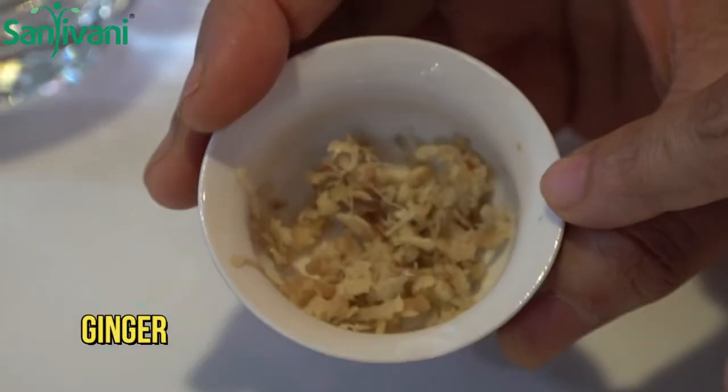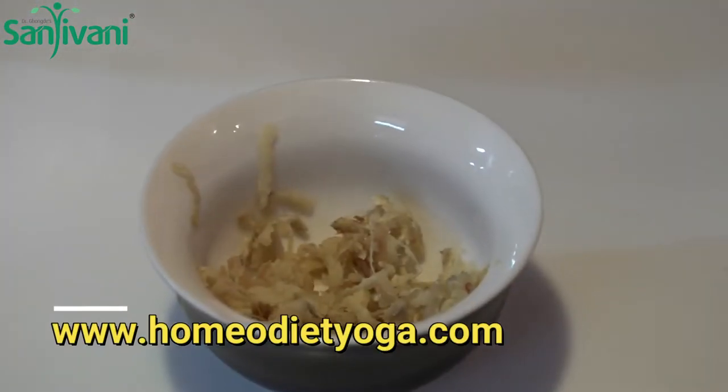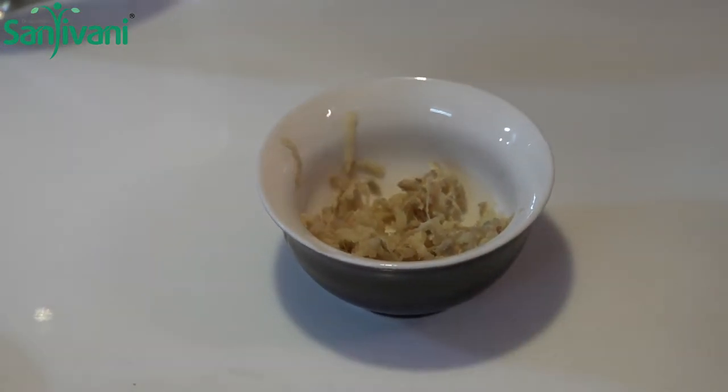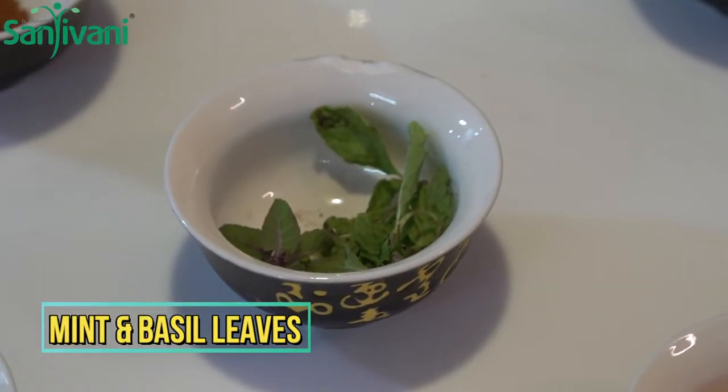Grated ginger — there is adrach. The adrach has a lot of metabolic rate increase, so it helps with digestive problems. The adrach can be used as well. The adrach has a little bit of water.